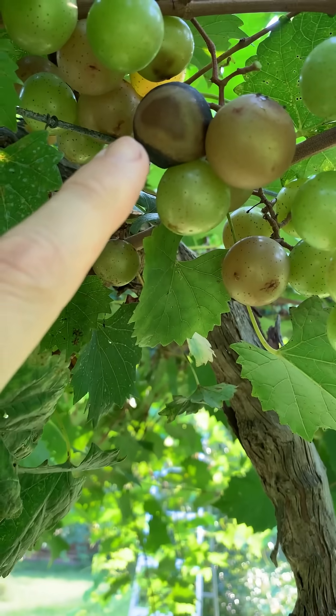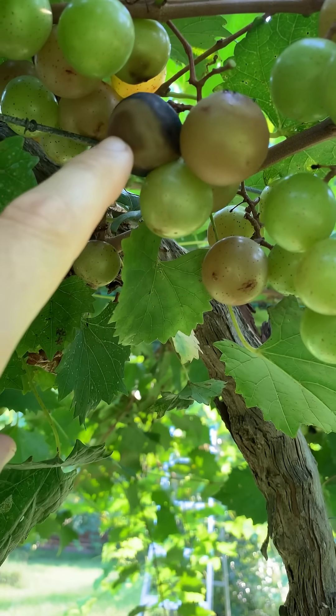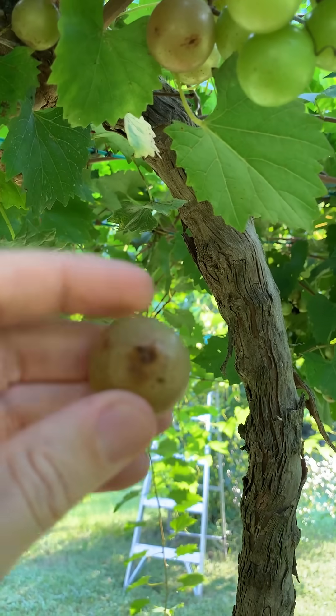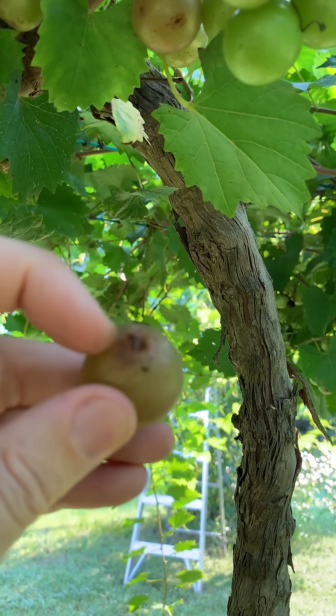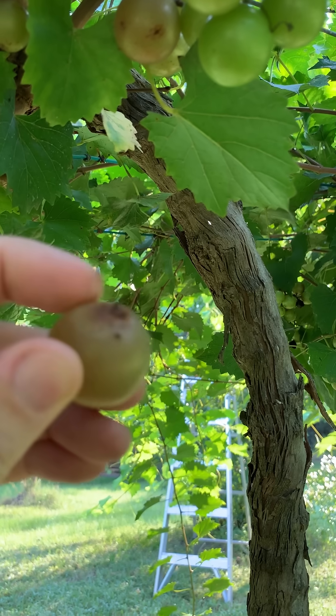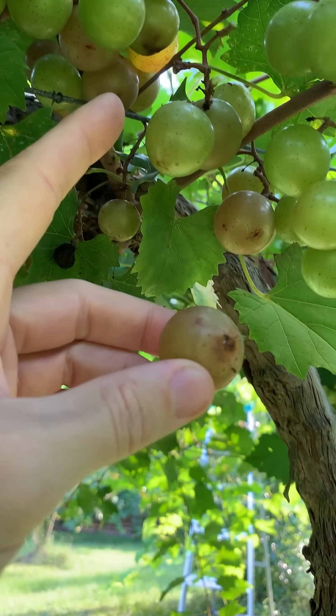As you can see here, we have a slight issue with some of them and I do not know why they are rotting out like this. Additionally, we've also got a little worm that is making its way inside of each muscadine. Maybe that's what's causing the other ones to shrivel up and turn black.